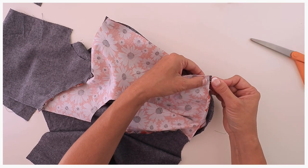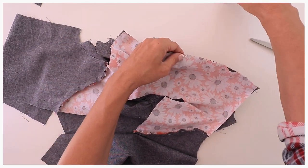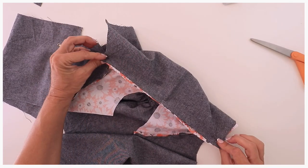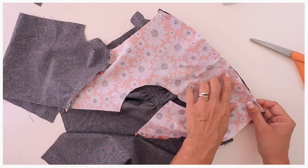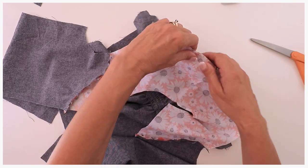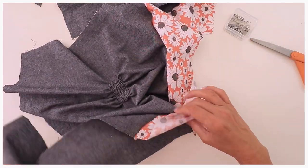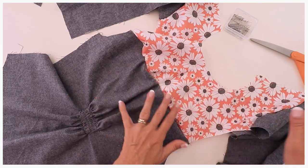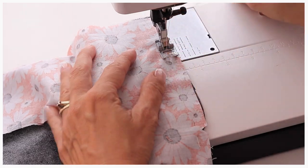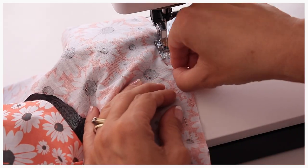Now if you don't get that quite right at the back it's not so important — at the front it's very important. It's so little it wouldn't really matter if you got it not quite right. We're going to sew this together with a seam allowance of foot width only, because when we sew our lining on we're then going to use one centimeter seam allowance, so we cover this stitch line and make sure there's no stitch line showing by accident afterwards. Sew just foot width along.